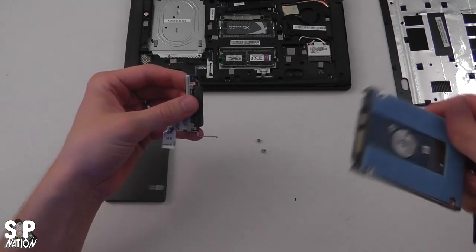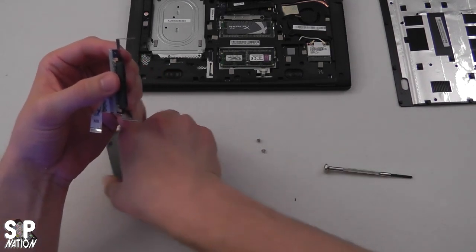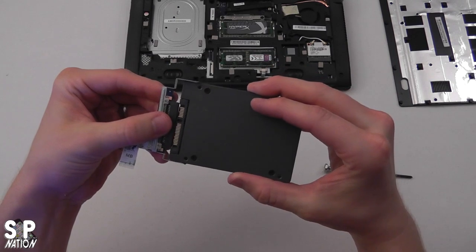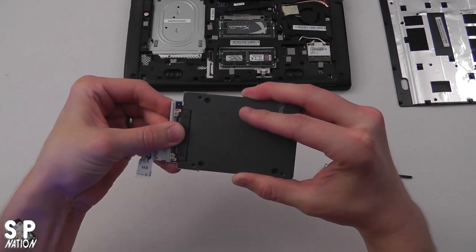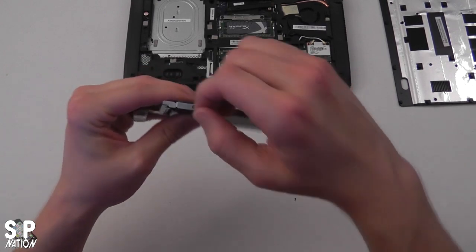The adapter easily pulls off. I'm going to set that hard drive aside—try to be careful not to touch anything in the center. You'll notice the adapter end is the exact same SATA connector. We're going to go ahead and slide that in, make sure it locks strongly into place, and that our screw holes align. I'll go ahead and replace the screws.